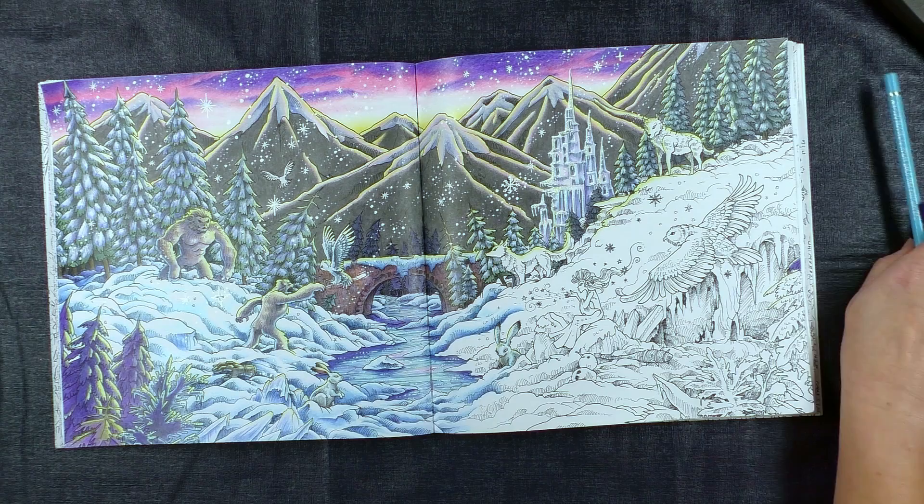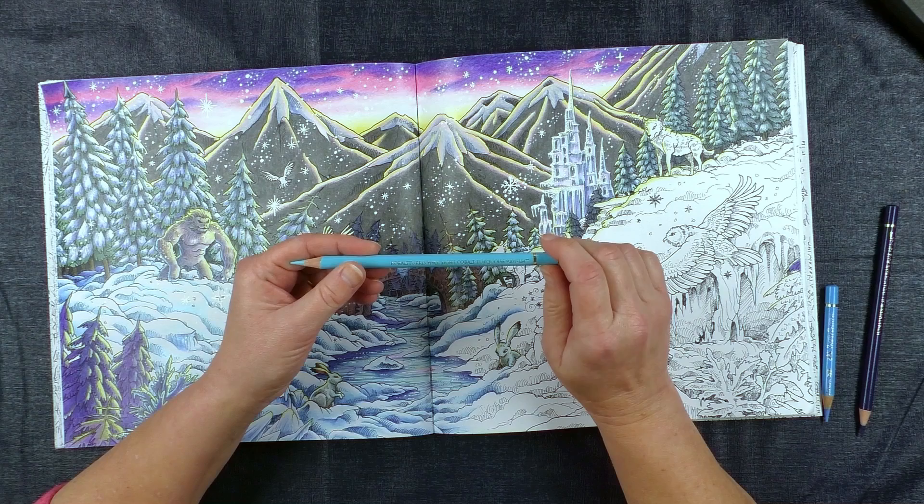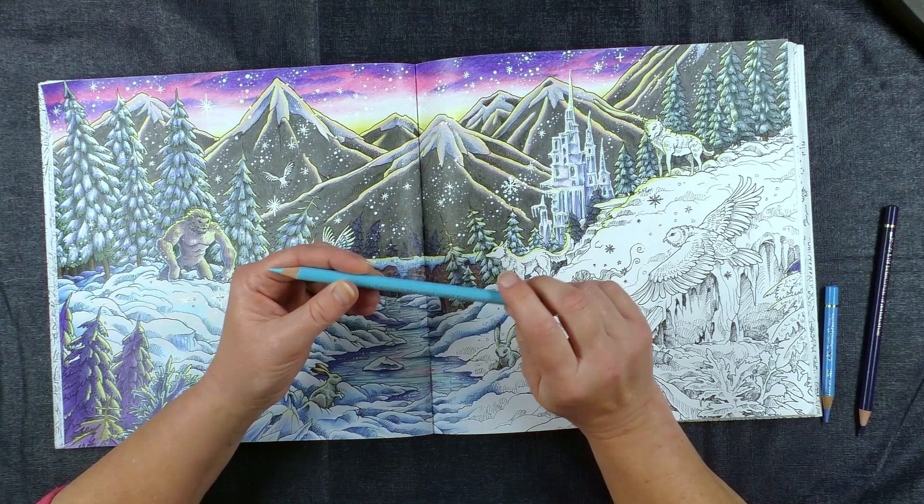The colours that I use for the snow are Light Cobalt Turquoise. Now if you've got an old set of Faber-Castell Polychromos pencils — and these are all Faber-Castell Polychromos pencils — the Light Cobalt Turquoise used to be called Aquamarine. So if you've got an Aquamarine in your set, it's exactly the same colour. They just renamed it.